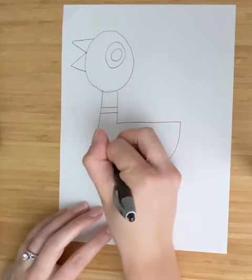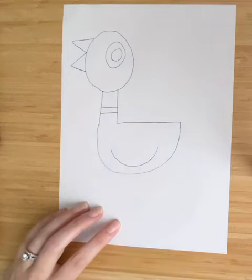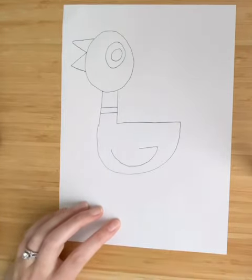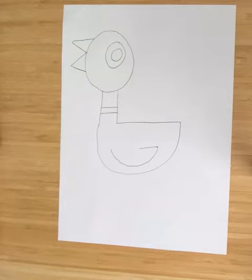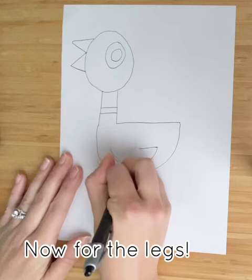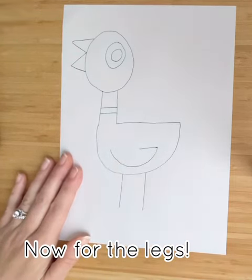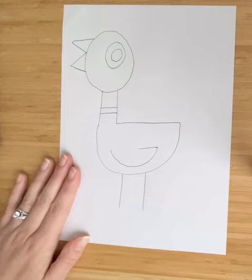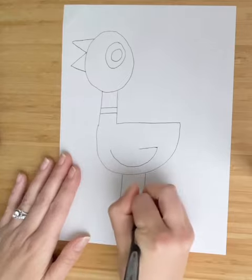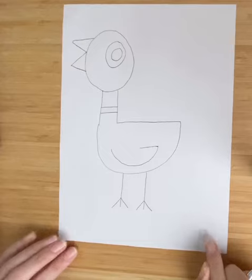For the wing, you're going to draw curved lines almost parallel to your bottom line, then come in just a little. Then draw a line down for the two legs, and click this on each side — and there you have your pigeon!